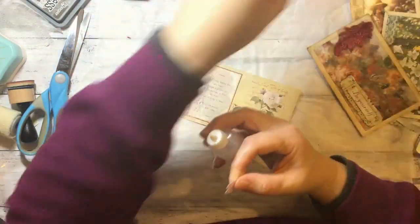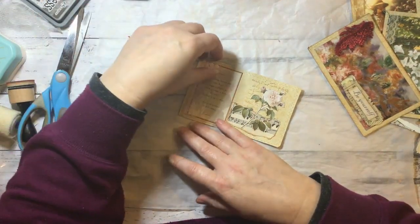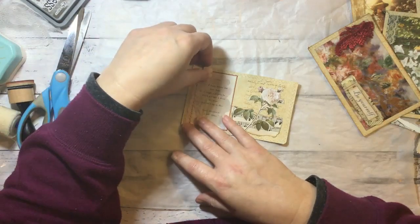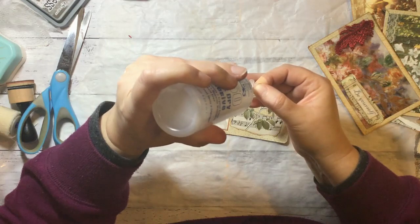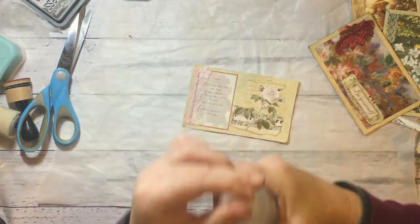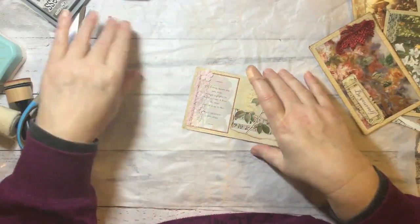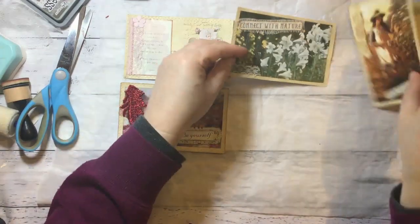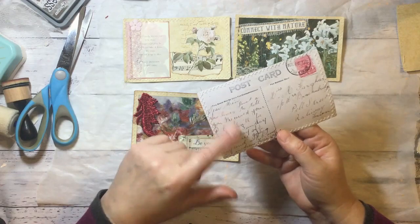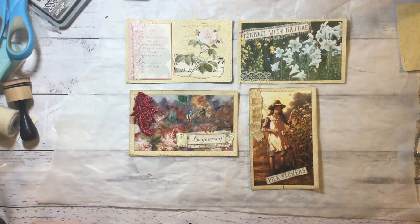And then we've got this one. So that was pretty quick and easy. I think we'll call that done — and they're the rest of my postcards. The back's just my antique postcard printout. They turned out quite nice. So I hope you enjoyed that and that you're all well and having fun. I will see you soon. Bye!